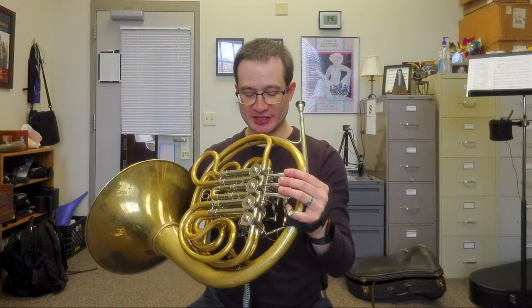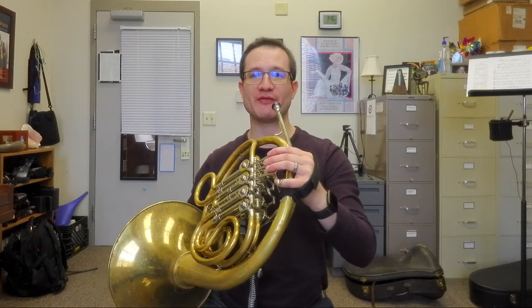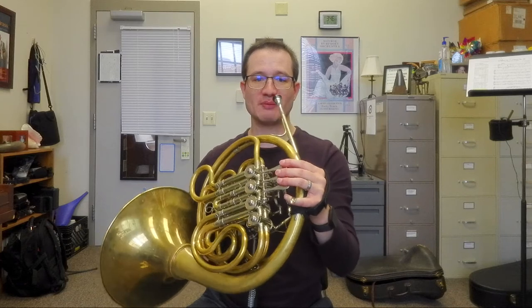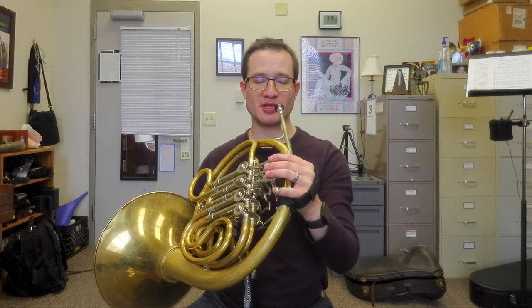It feels different, obviously, than my normal way of playing, but it does feel quite free. The horn feels like it's basically holding itself up — I don't have to do anything with my shoulders or my arms to keep it in place.